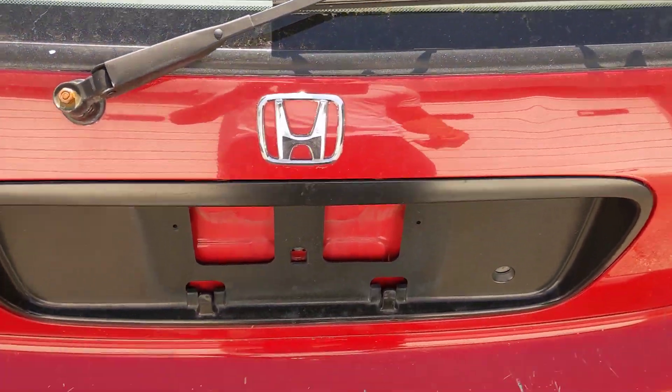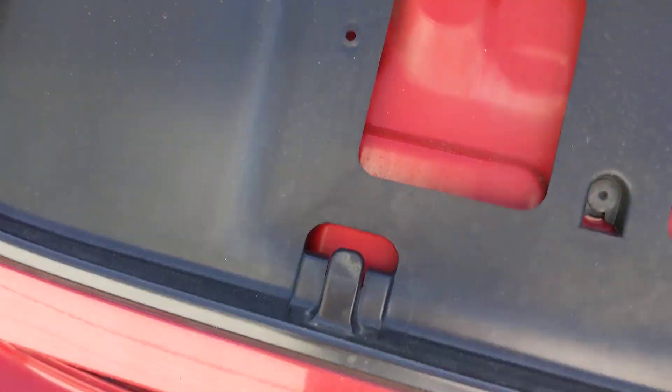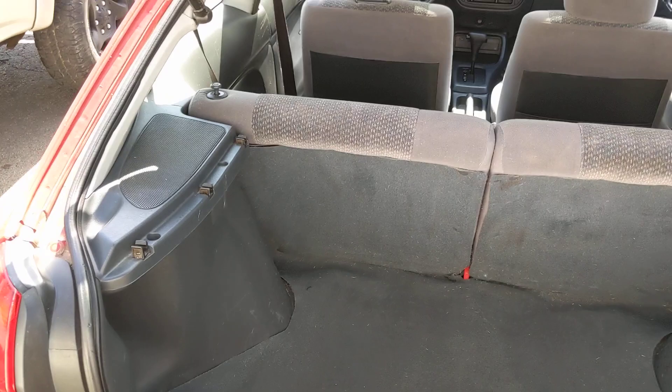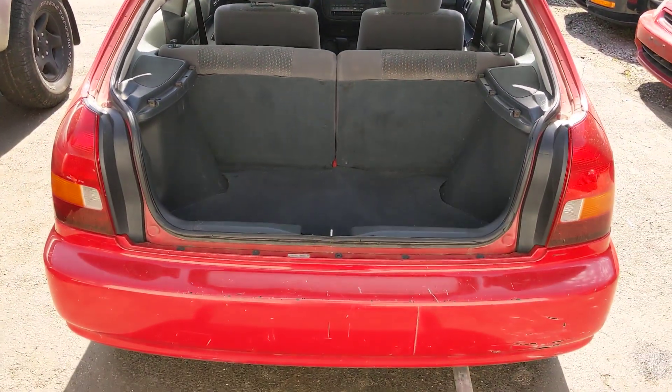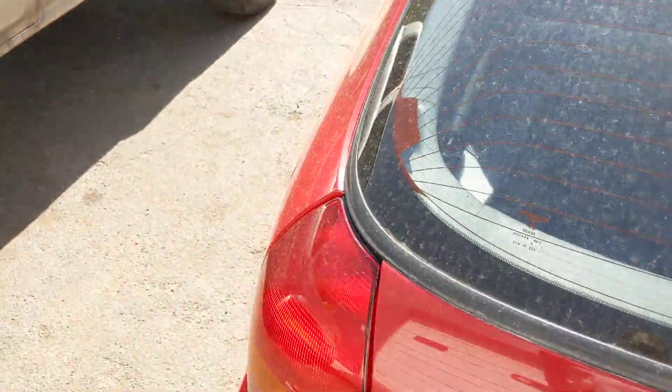Everything's manual on here — no automatic locks or anything, so you got to do everything manually. The hatch does open up, as you can see.